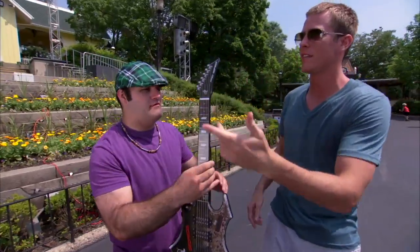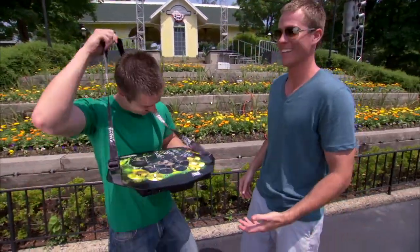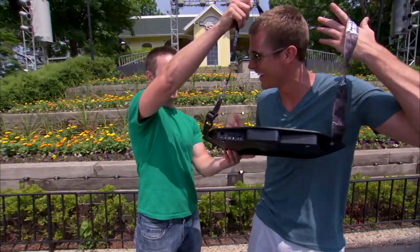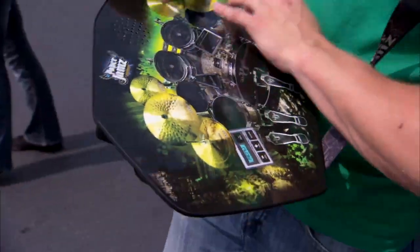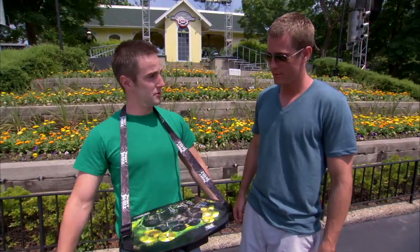And what about the drums here? It's pretty sweet. You want to try it out? Definitely. I'm feeling it. We get a little carried away sometimes. It's all right — and it's just like the Paper Jams guitar. You can rock out to your favorite music, or you can just jam out, go all crazy, just like a regular drum set.